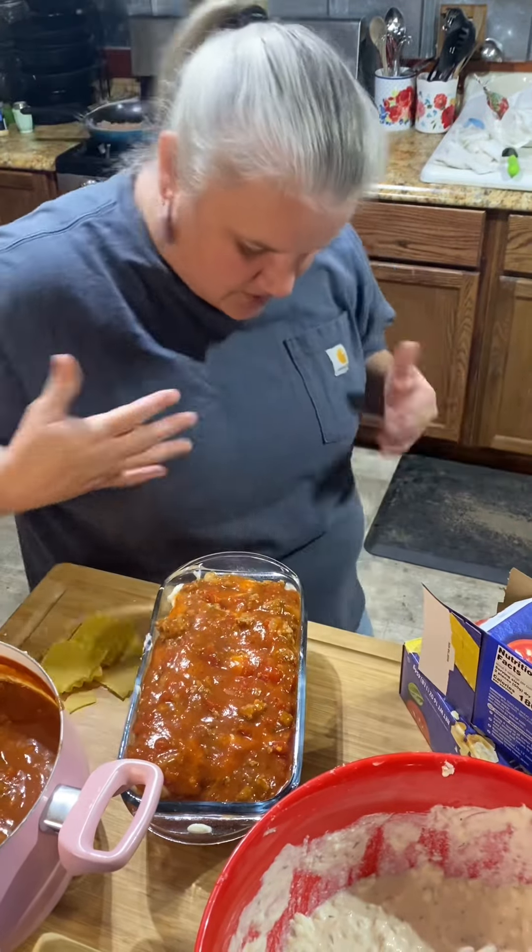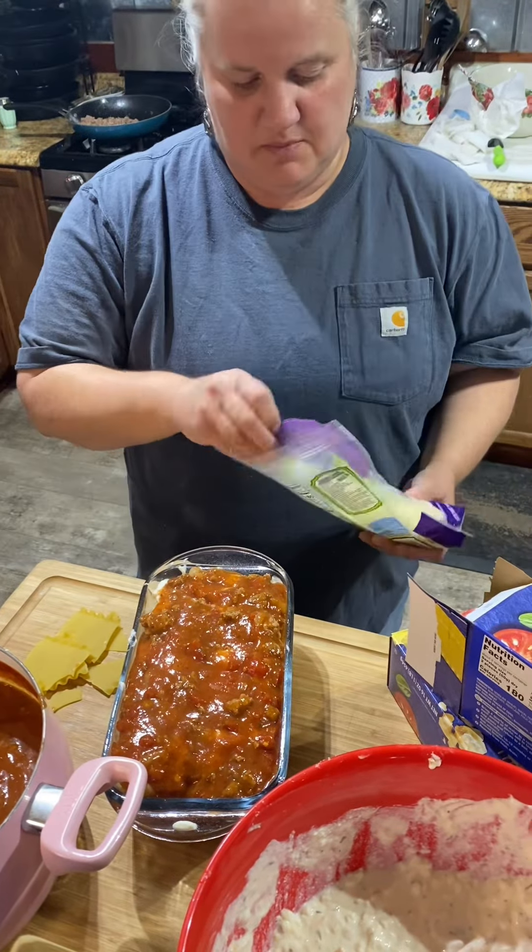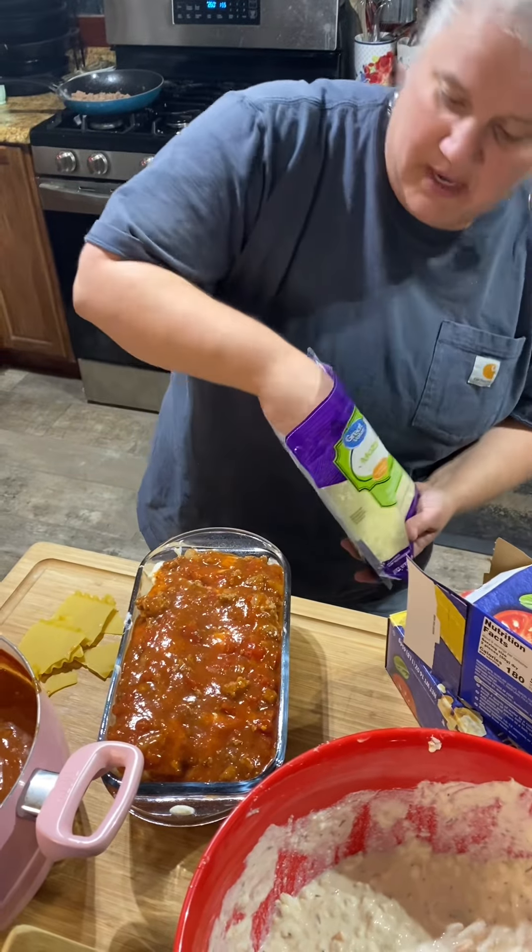Now where's my cheese? Here it is. Put some extra cheese on top of that.